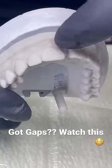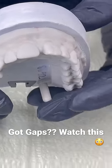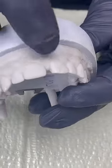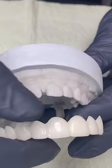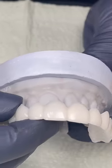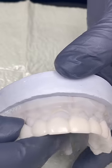Here's her model. She's got a big gap. The challenge is to make an appliance that doesn't look too wide. So what we did is we superimposed teeth over the existing teeth.